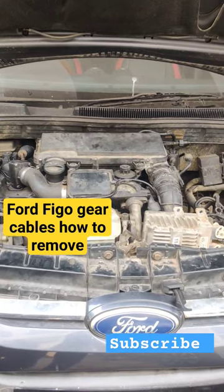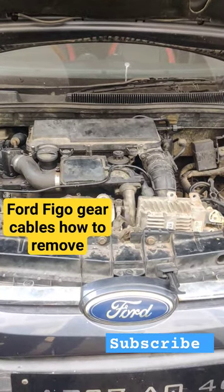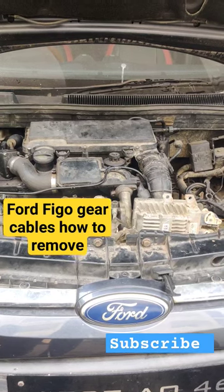Hi Friends! Today's topic is Ford Figo gear cables. I'll show you in this video.